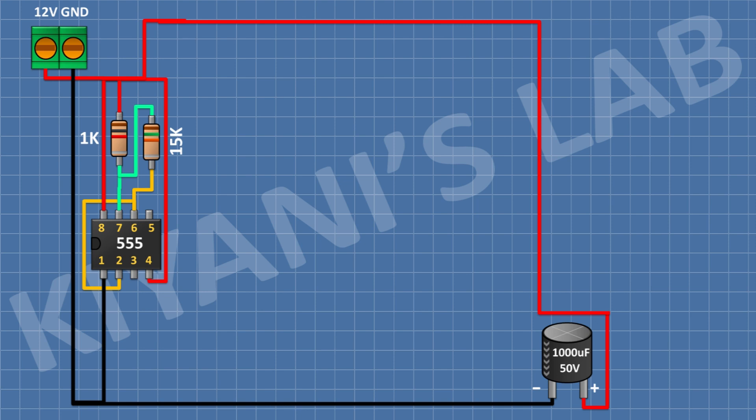After that, I'm gonna connect a 1uF capacitor — connect its positive pin to pin number 2 of the IC and its negative pin to ground. Then connect a BC547 transistor and connect its pin number 3 to ground.